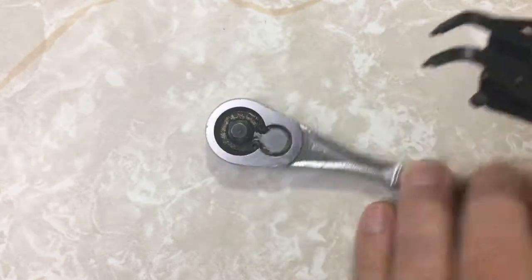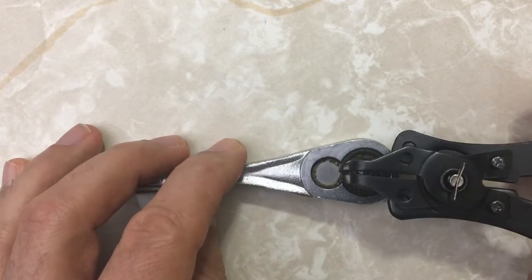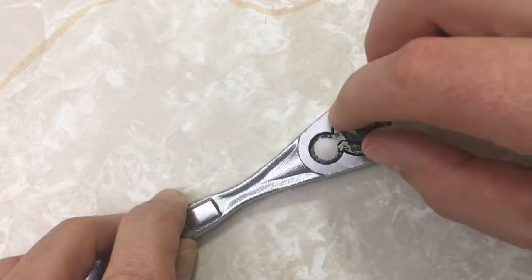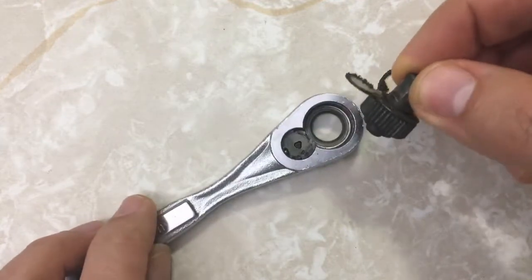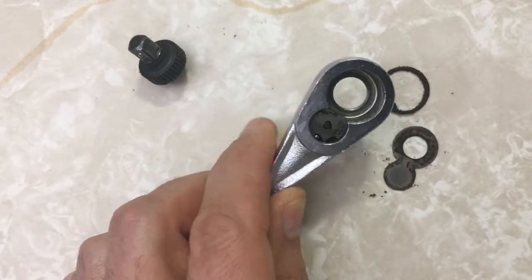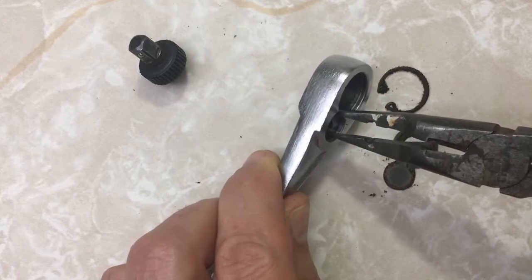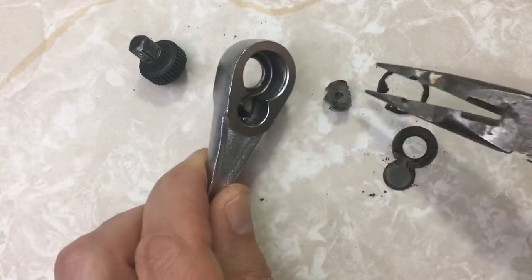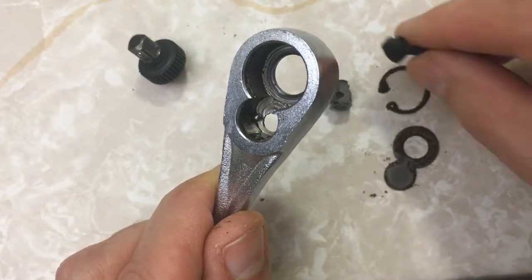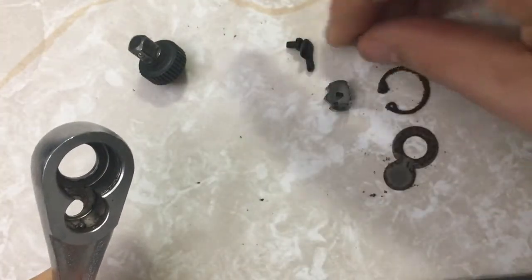Having some access difficulties going that way — that's much better. There we go. Looks like we have another component in here. There were instructions in the bag, but I'm going to wing it. Looks like we have a little ball bearing in there. Here's the reversing lever. There's the ball — let's not lose that.